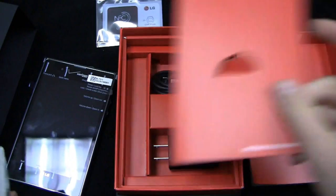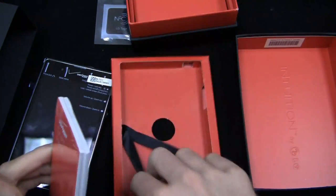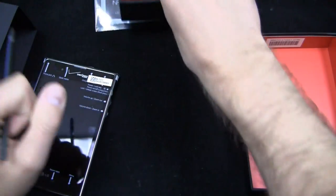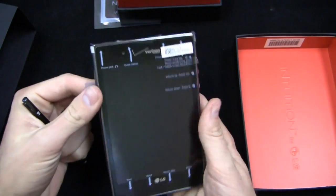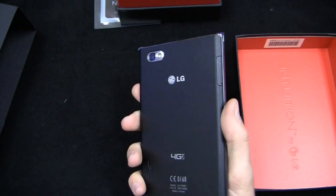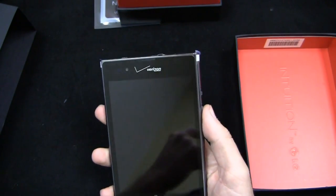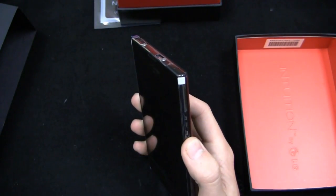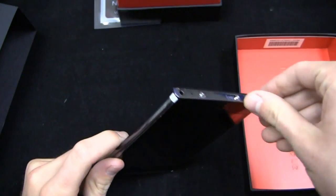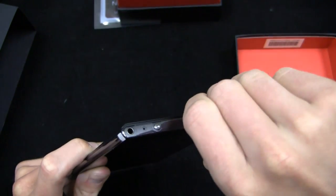That's what you get out of the box — not too much. It's available right now on Verizon Wireless, though keep in mind the Samsung Galaxy Note 2 is on the way. Specs-wise: 1.5 GHz dual-core processor, a giant 5-inch LCD display, 4G LTE capabilities, global roaming, NFC, an 8-megapixel camera with 1080p HD video recording, and Android 4.0 with LG's user interface.